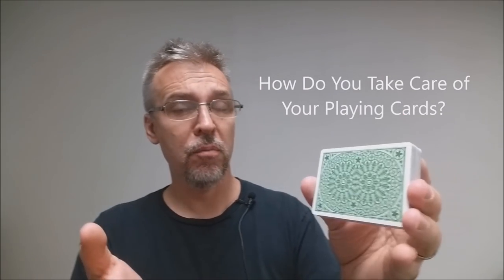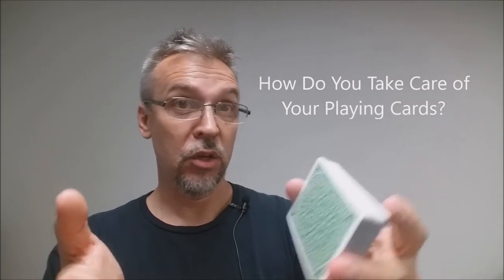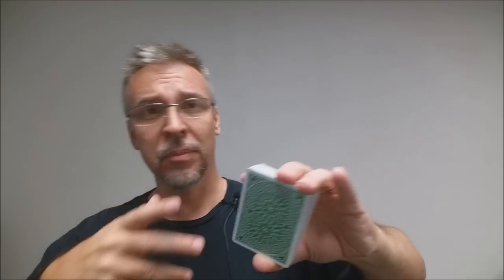So how do you take care of your playing cards? You maybe have started your new deck collection, or you've had a deck collection for a really long time, and you want to know how do I take care of my cards the best way? Like, I want my cards to last, I want them to be around for generations, I want to pass them on to my grandchildren.